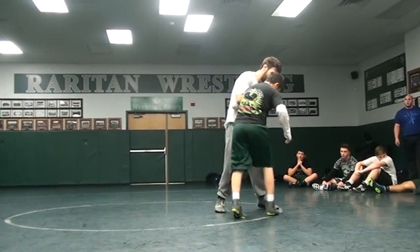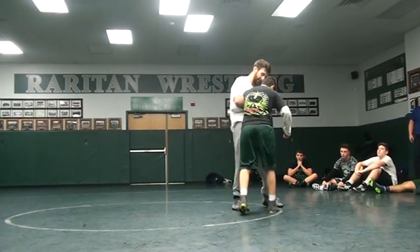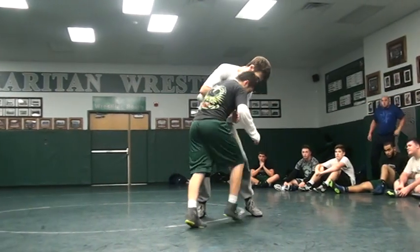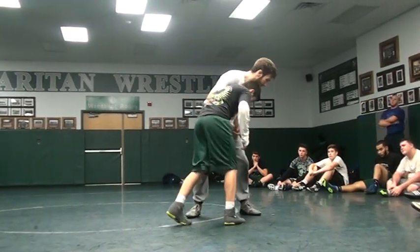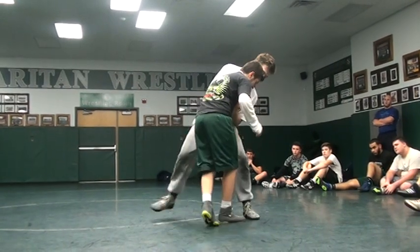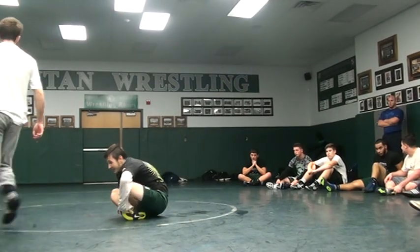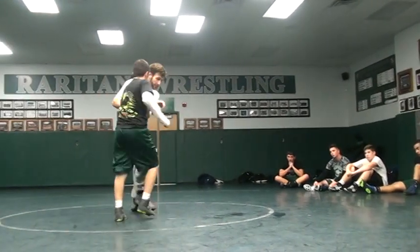If I can't get an underhook, I can literally just push on his chest — it's the same thing. He has none of the posts on this side, so we're going to roll through that side. If I can just push enough to break 50, I'm going to get it. So if it's not an underhook, it's a push. Just forcing the situation — there's really nothing for him to post on.